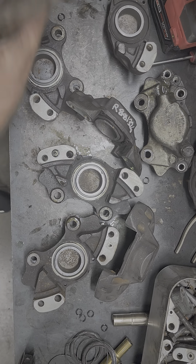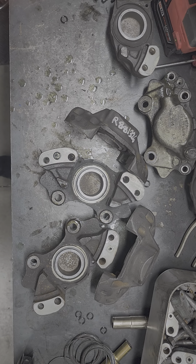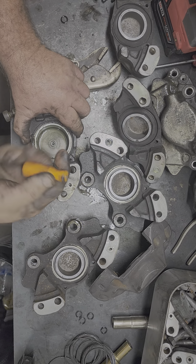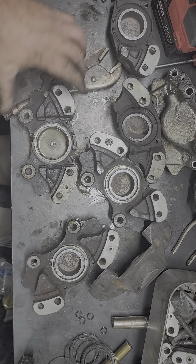You take a pair of vise grips, stick it on to the edge of the piston, just like that. It's always better to put it in a vise, which we're going to do. Alright, so you pull the piston out, you take a sharp probe like this, you pull your O-ring out, and there you have it — that one's stripped.